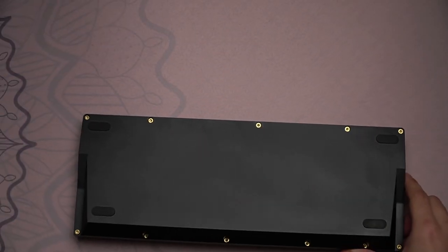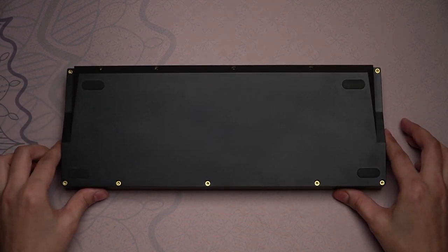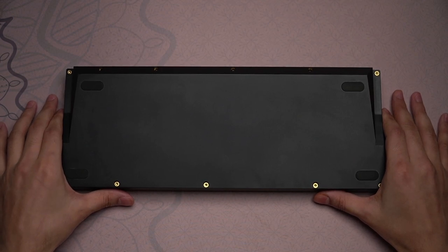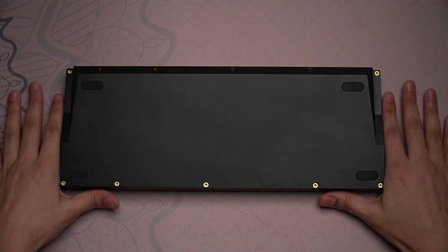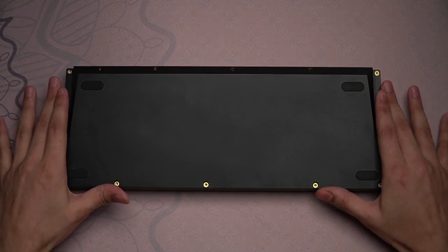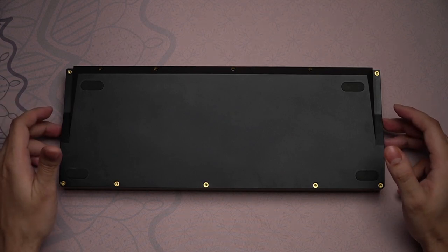I'm going to tear this down off screen, and we're going to pop into a small rant about the state of Korean keyboards and keyboards like this specifically. When we come back, we will have it fully disassembled.